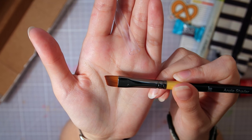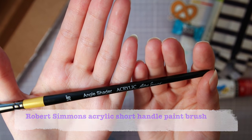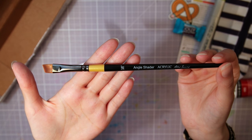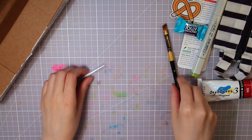The last supply in the box is this slightly angled paintbrush from Robert Simmons, which I can use with acrylic paint. It is a synthetic brush, and it's supposed to provide both softness and control while painting, so it sounds like it is of good quality.